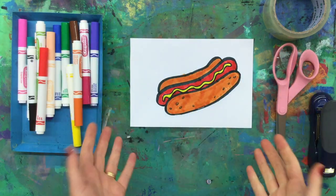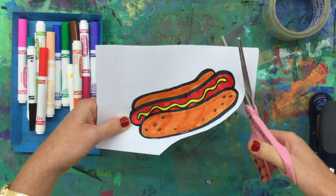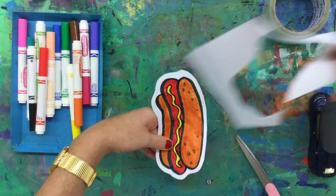Now let's color! Once you're done, cut out along the edge of your shape. I'm leaving a little bit of white around the edge, but you can cut right along the black line if you want.